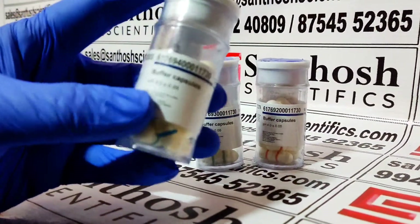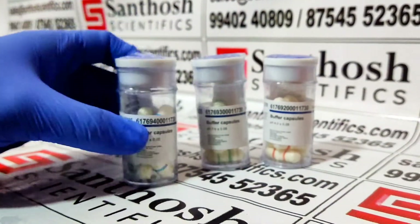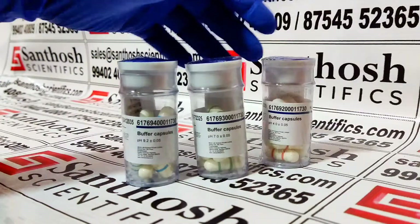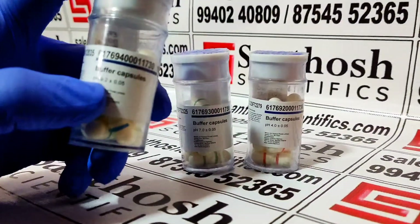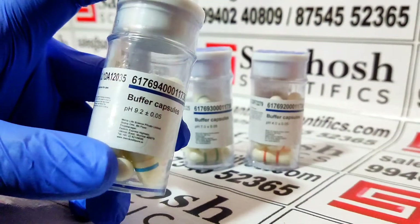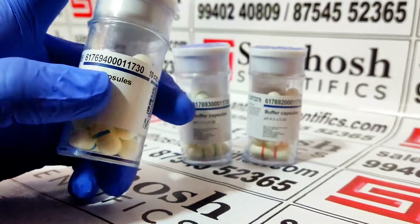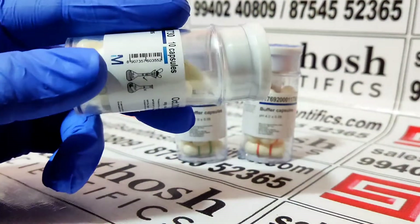Hey guys, in this video we are going to see buffer capsules. I have three varieties of buffer capsules — one is pH 9, another one is pH 7, and another one is pH 4. First we are going to see the buffer capsule pH 9.2. You can see everything here, the product is mentioned over here, and it has 10 capsules.